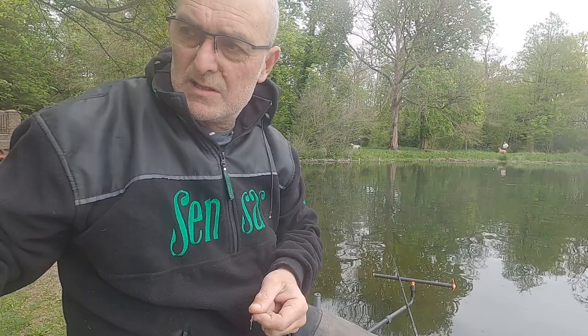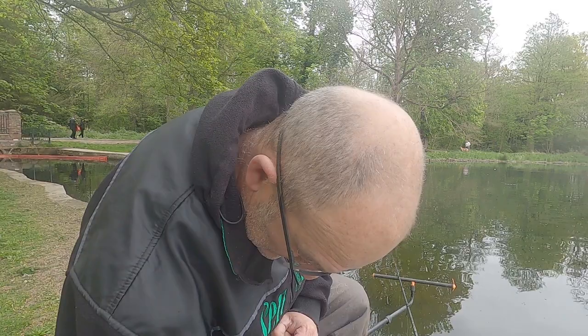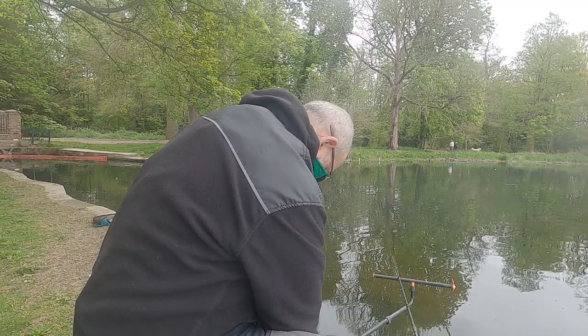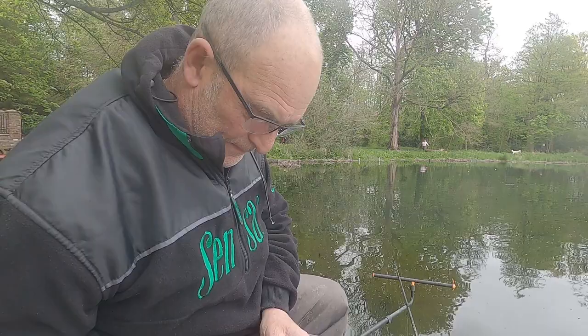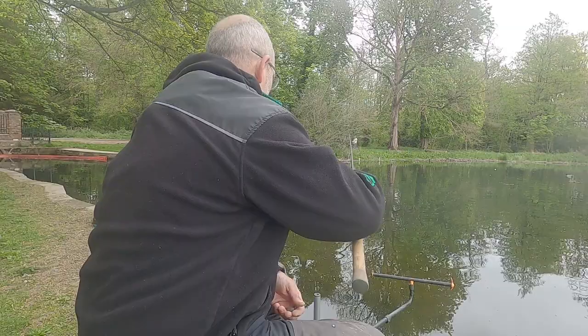I've got my marker sticks behind me. I like to measure up when I'm feeder fishing in case of any accidents. There are snags in here. So I'm just going to put a little bomb on and I'm just going to find a clear spot.